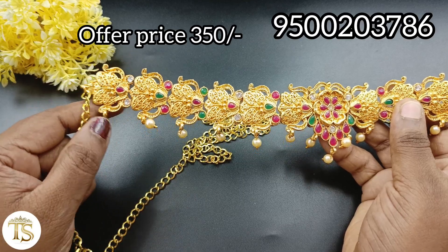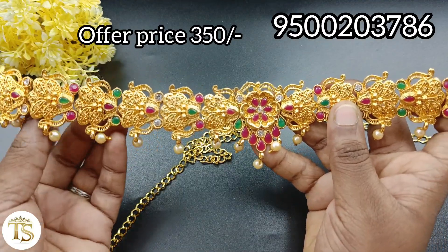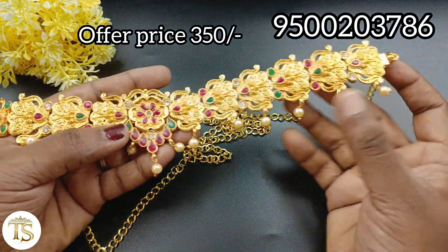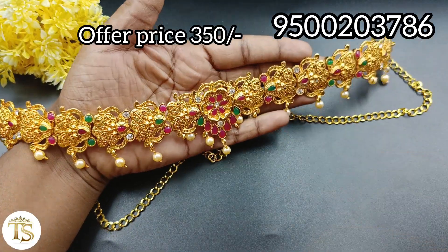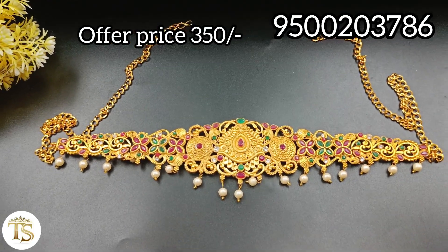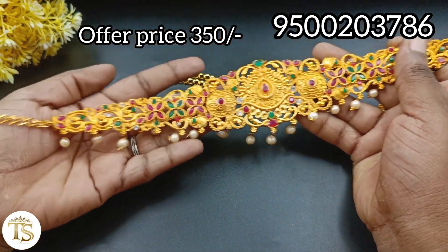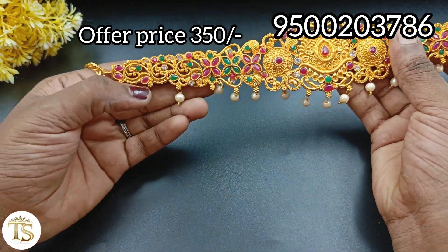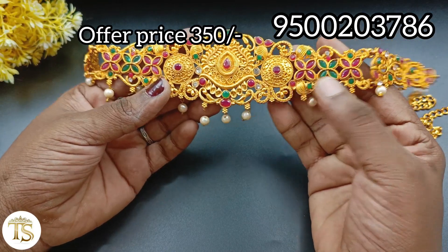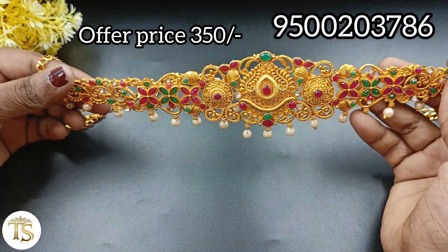Now we will show you something unique. They have a nice board, a camp stone, and a matte finish hip belt — including small hip belts. They are the best price. This is the best hip belt with a flower design. We have a great collection. You can buy a single piece, bulk stock, or at a new offer price. You can buy a new hip belt.